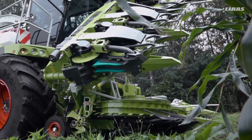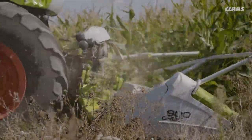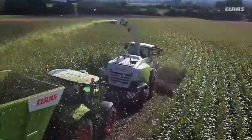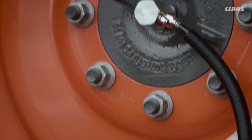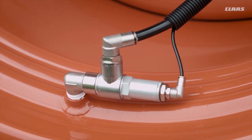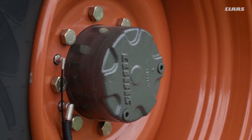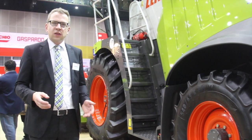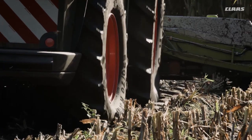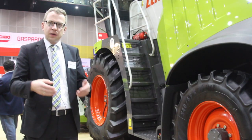Four-wheel drive is available, providing good traction in muddy conditions. The machine is also equipped with a tire pressure regulation system, which you can see on the front axle. The benefit of this system is that it protects the soil against compaction, especially when going into napier fields where you need to protect the crop for the next growing cycle.